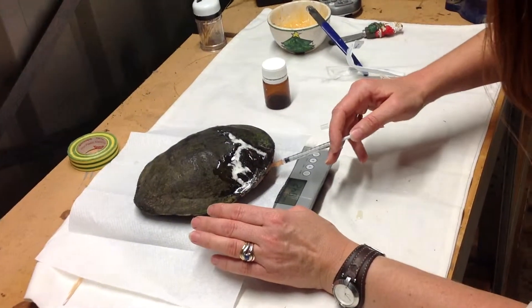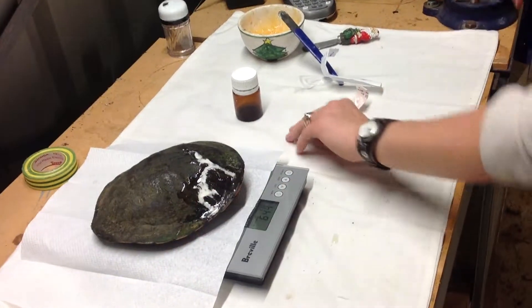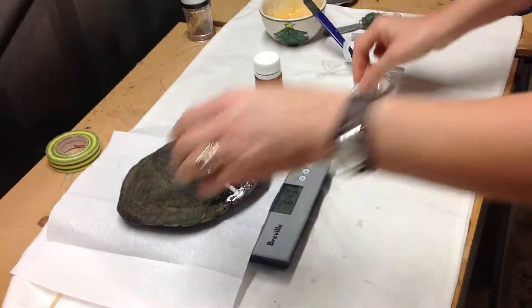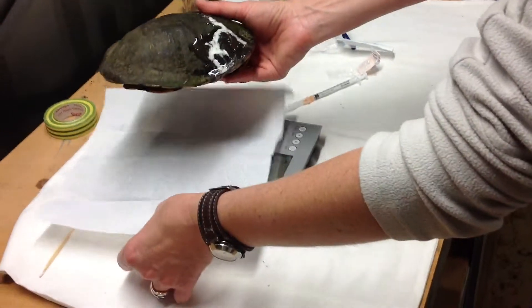Subcutaneous — so it's just under the skin. That's in, that's his first shot, and it's stuck through the paper.